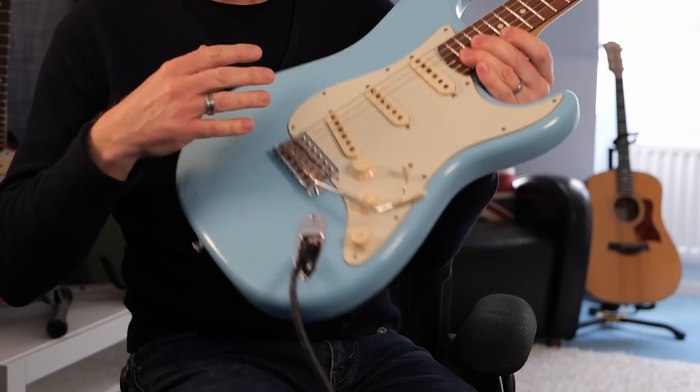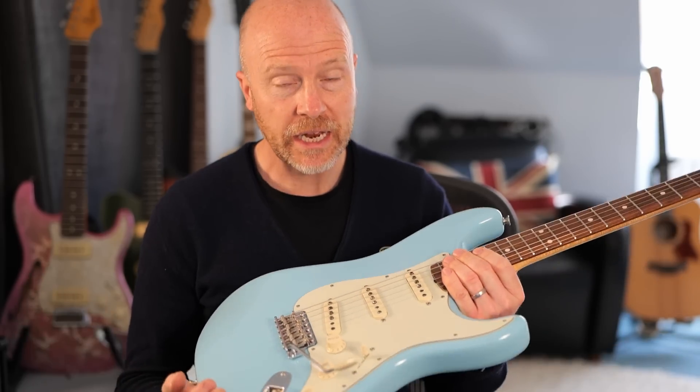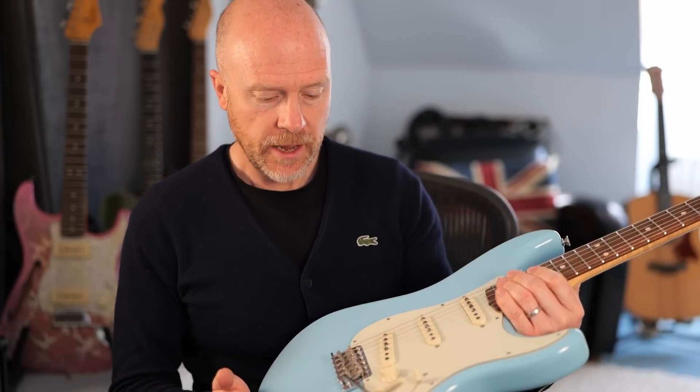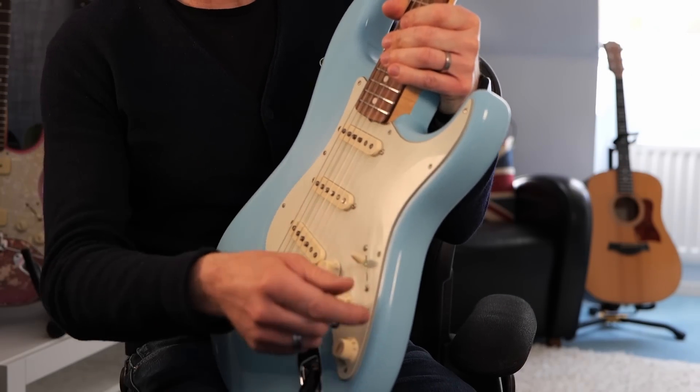...is that on the relic Strats they use the old vintage style trem. It's all well and good — sounds great, performs pretty well — apart from if you give them any sort of serious twangage. But one of the things I don't like about a Strat is the old screwing system.